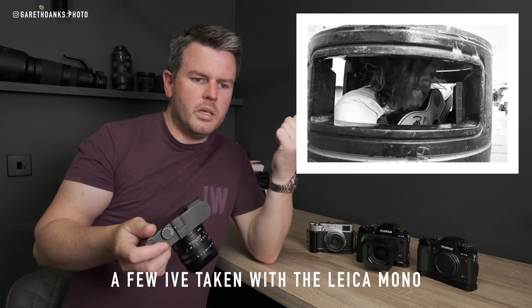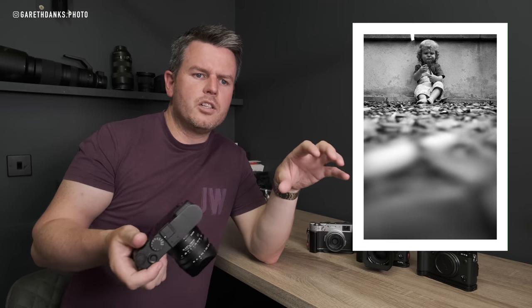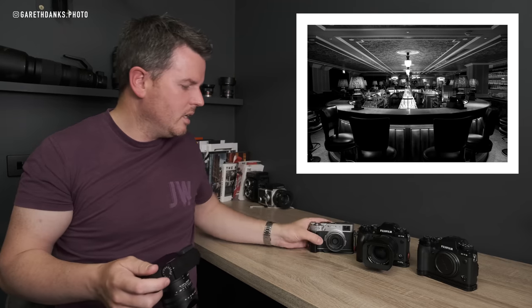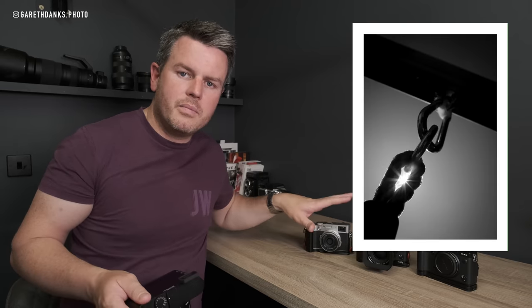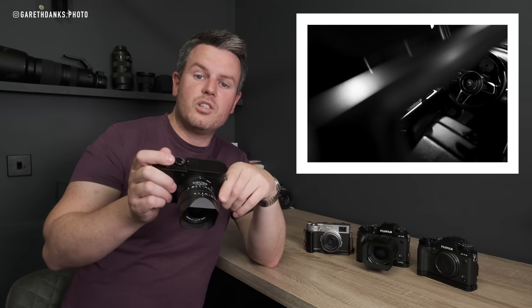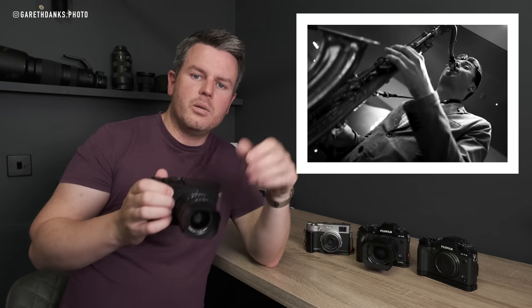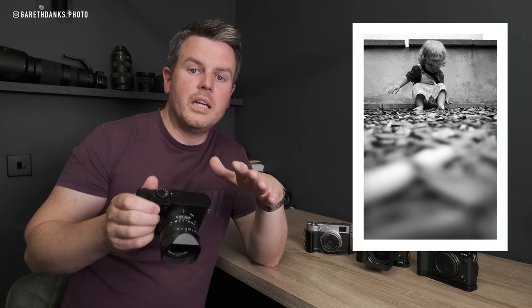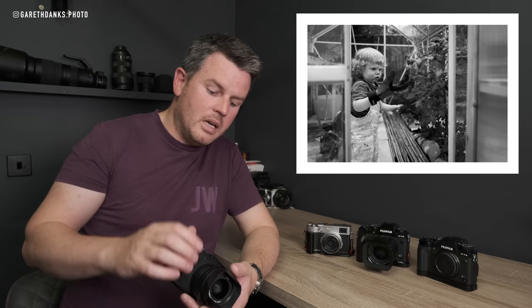Going through this video I'll show you a load of the files I've taken — some commercial work, events, products, and a Porsche event two days ago. On occasion I've regretted it being black and white, but I always took as many photographs with this camera as possible just to see what it was like in different professional environments, to see whether or not it could replace the X100V around my neck. Importantly, this is a leaf shutter — not many people know this. The Leica Q2 is a leaf shutter lens, which is great for flash, fast shutter speeds, and silent shooting.